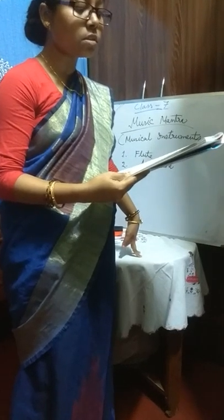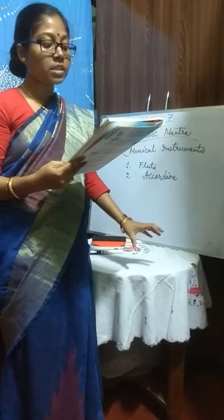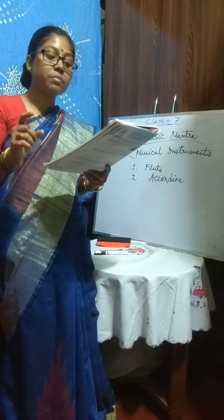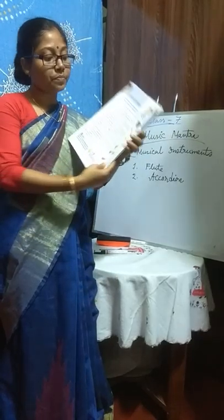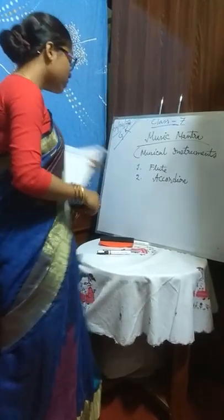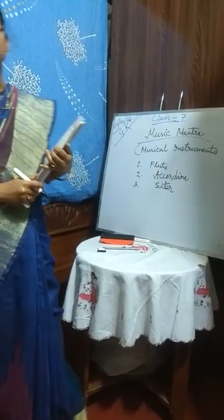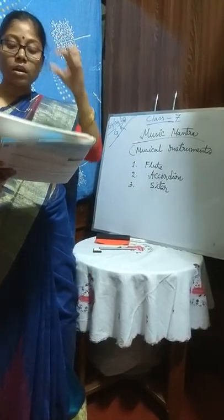An Indian stringed instrument made of seasoned gourd or teak. It has a track of 20 metal frets, 3 to 7 main playing strings, and 13 resonating strings. Those who have knowledge about musical instruments can understand what strings are — made with wires. So in total, 13 resonating strings, 20 metal frets, and 3 to 7 main playing strings are there. What is this? Sitar. You have seen this one. Third one will be Sitar. What do you know about Sitar? Questions can come like that — write a short description. Questions can come in many forms, so it is better to learn like that.